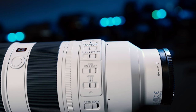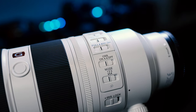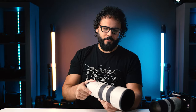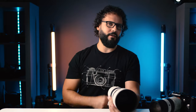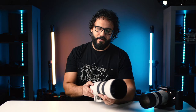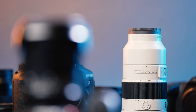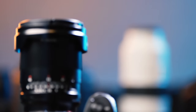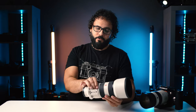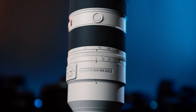There are three custom buttons around the lens just like the old version. Another big feature is that you get all these same optical and focus properties when using the 1.4x and 2x teleconverters, which is huge for those of you who depend on them. For videographers, you get much better focus breathing performance, more linear manual focus response, incredibly smooth autofocus from the four XD linear motors, and that stepless manual aperture ring for smooth exposure control.